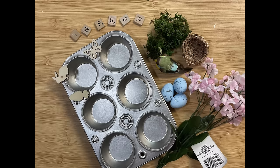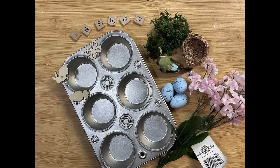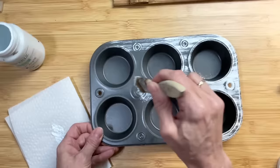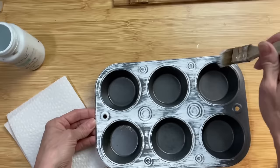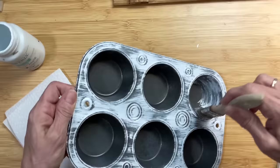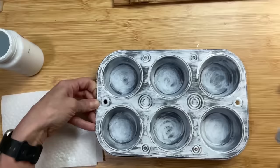For DIY number four we're going to take this muffin tin and some other small springy items and make a little display kind of like a shadow box. I'm going to first take this very shiny muffin tin and spray paint it with some gunmetal, and then once that was dry I'm going to dry brush some white chalk paint all over it to give it more of an older distressed look — making it lighter so spring colors can really show with that white in the background. You can see I'm not completely covering it with the paint, just mostly.